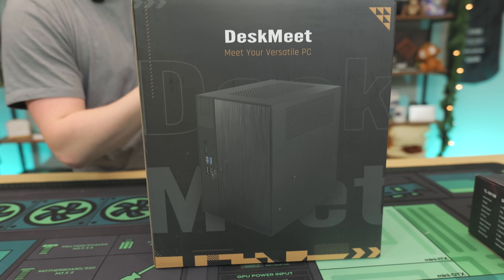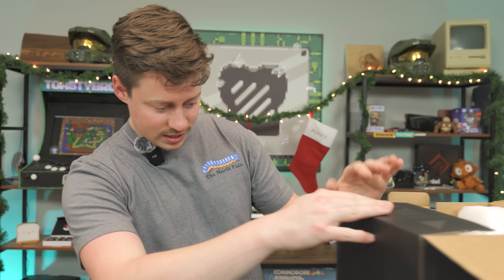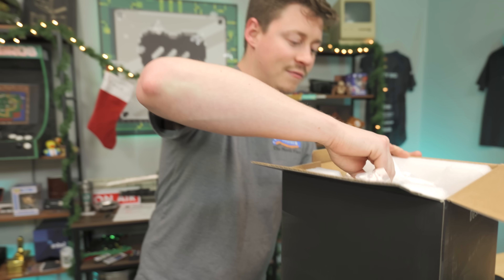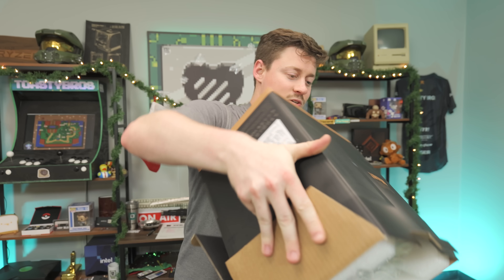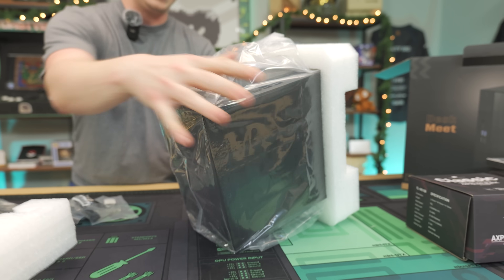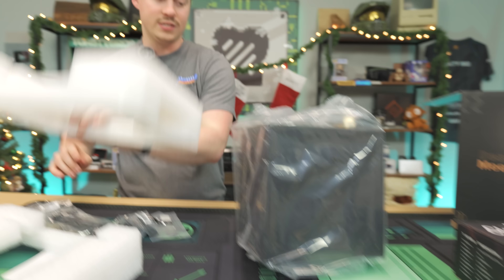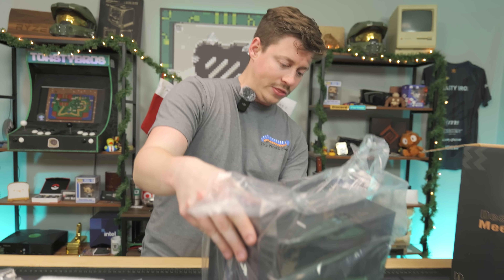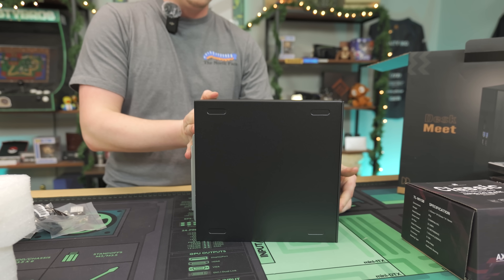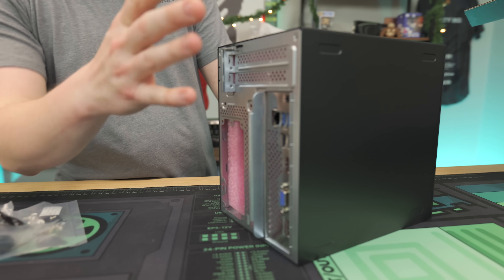It's time to meet the DeskMeet. This is what we call a bare-bones PC, meaning it's not ready to go out of the box — you have to buy some extra parts. The exact model is the DeskMeet X300WV, and this one is an AMD platform. Normally if you wanted to build a 5000 series system, you'd spend about $60 on a cheap MicroATX case, $70 to $100 on a motherboard, and at minimum $45 on a power supply — which is more than this $189 platform that comes with a motherboard, power supply, and case already included.